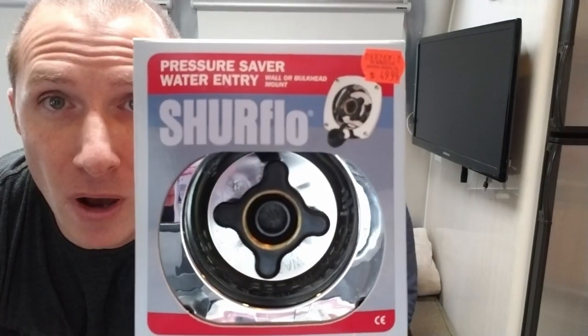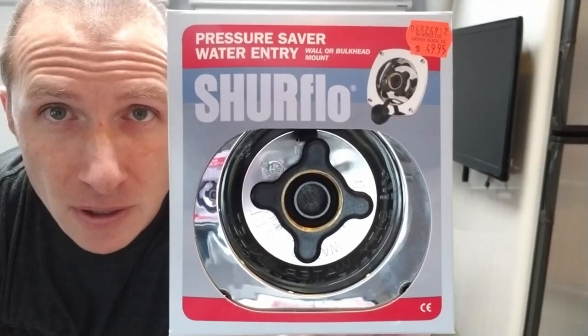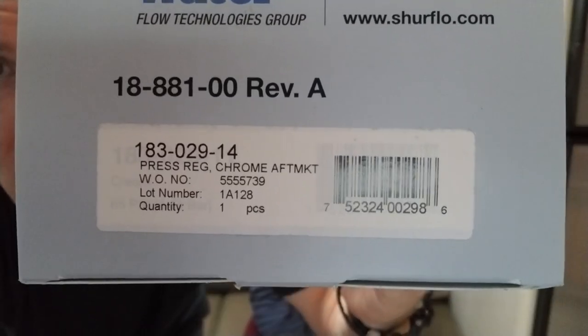Hey, what's up YouTube, it's me Jonathan and wifey Jenna. Today we're going to be doing a video on how to fix the water inlet valve for front bed 27-foot front bed Airstreams. This is the part you're going to want: Pressure Saver Water Entry Sure Flow, part number 183029-14. I will have a link below for this part.